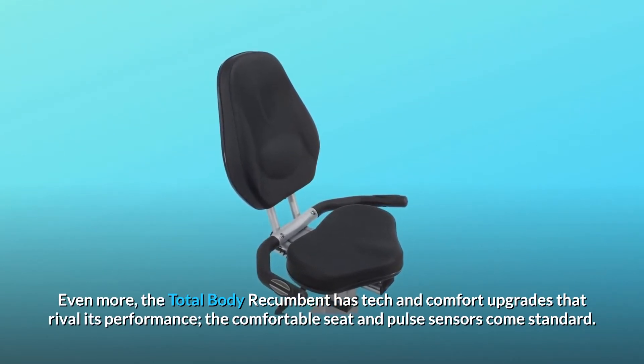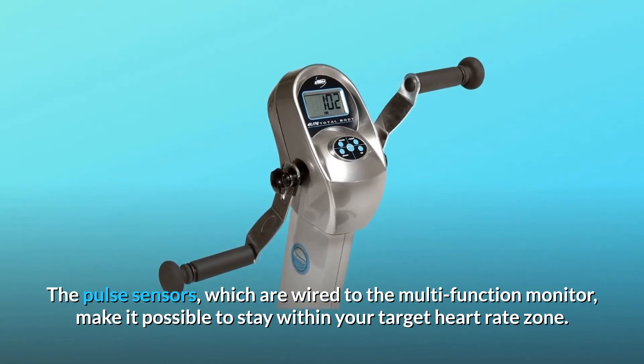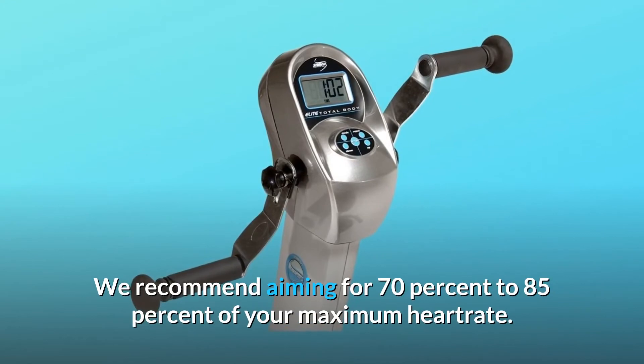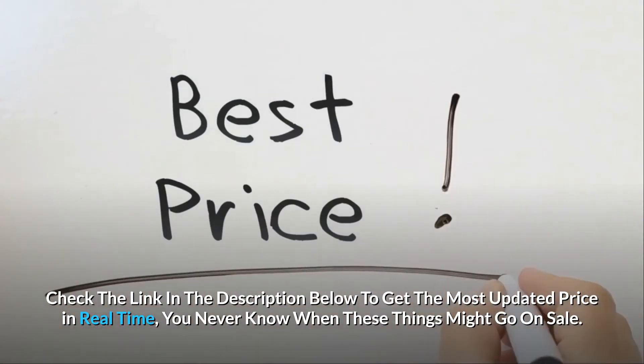The comfortable seat and pulse sensors come standard. The pulse sensors, which are wired to the multifunction monitor, make it possible to stay within your target heart rate zone. We recommend aiming for 70% to 85% of your maximum heart rate. Check the link in the description below to get the most updated price in real-time — you never know when these things might go on sale.